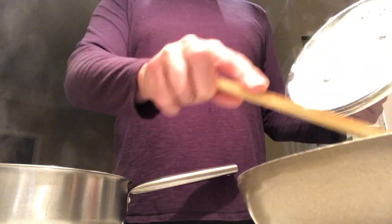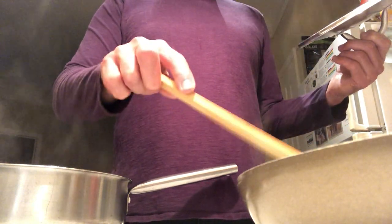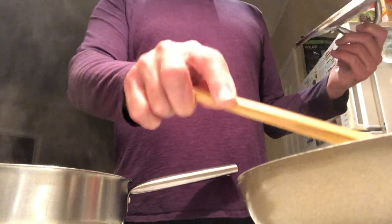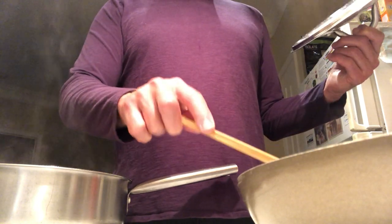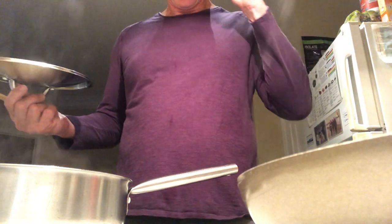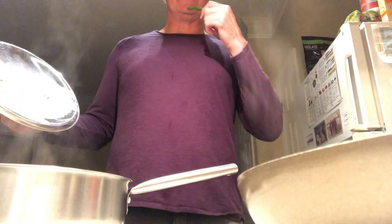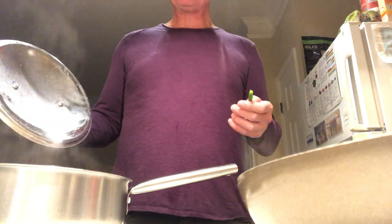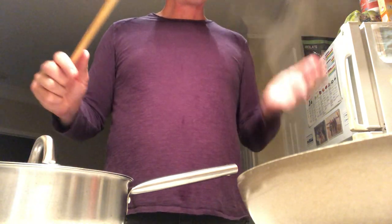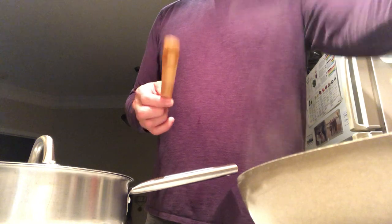The asparagus are looking good — they're nice and green, pretty uniform in size, and seem to be cooking up well. Let's grab one for a little taste test. Hey, it's pretty good already! I think the asparagus might be done. Yeah, they're done already. I'm going to turn that heat off.